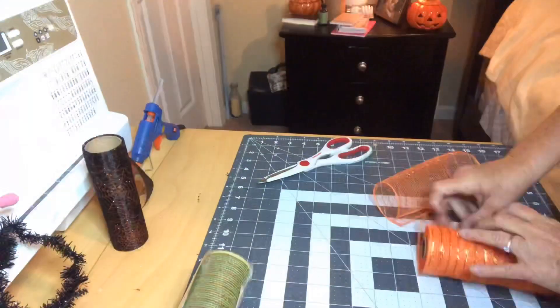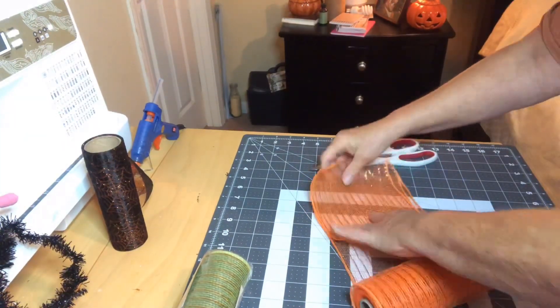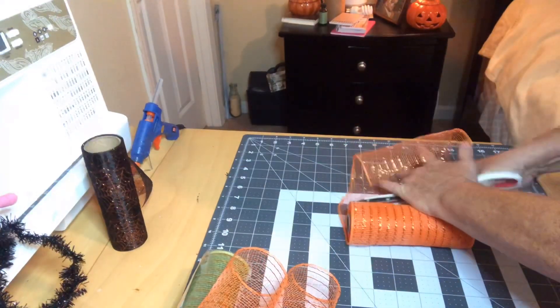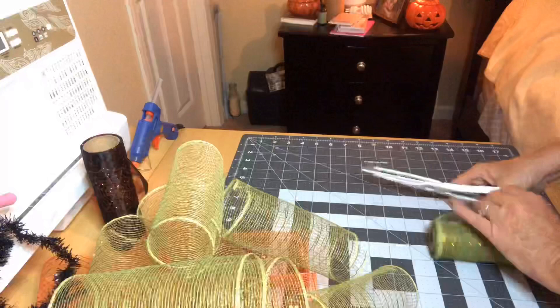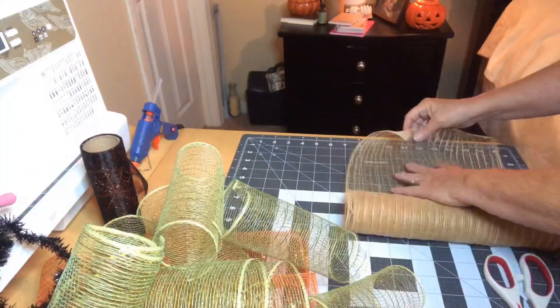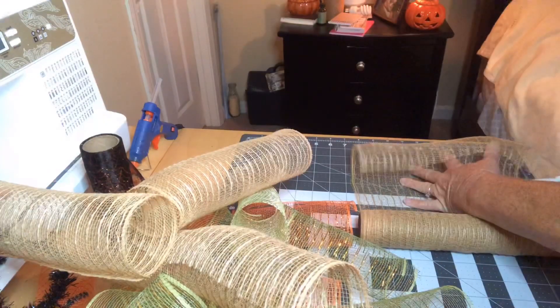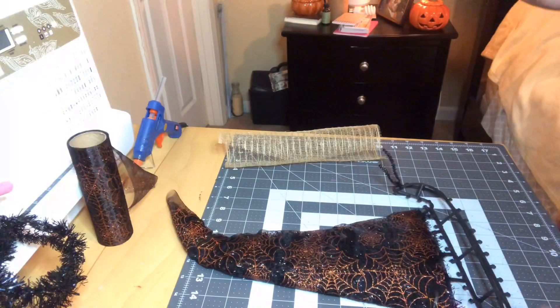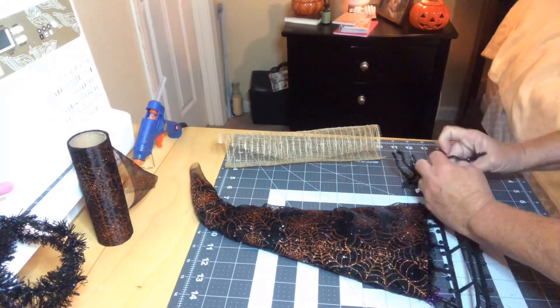I'll be using the orange and green deco mesh, and I'm also using some burlap. I did tie my pipe cleaners on, but it may be easier to actually make your deco mesh bundles and tie them with the pipe cleaners and then attach to the wreath.